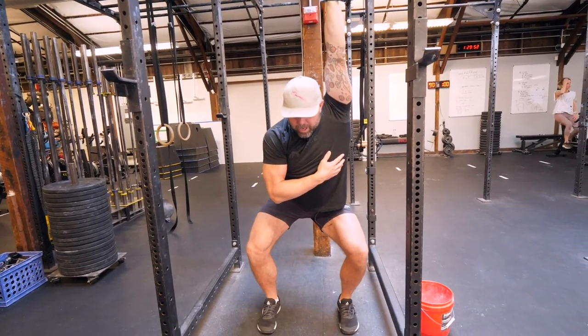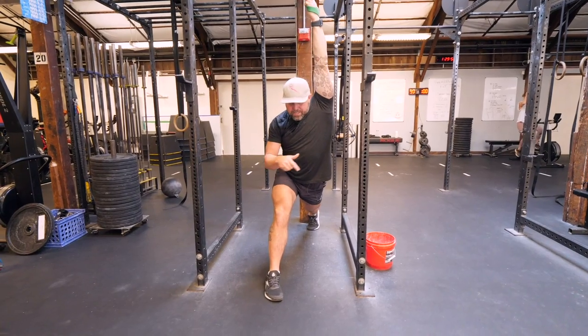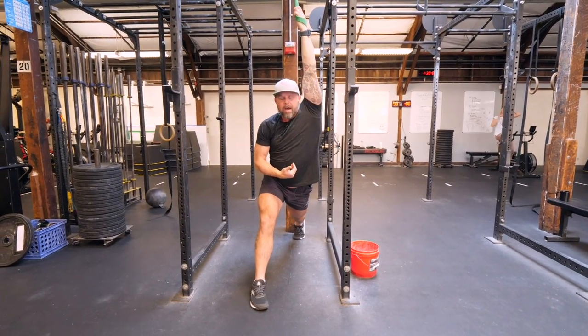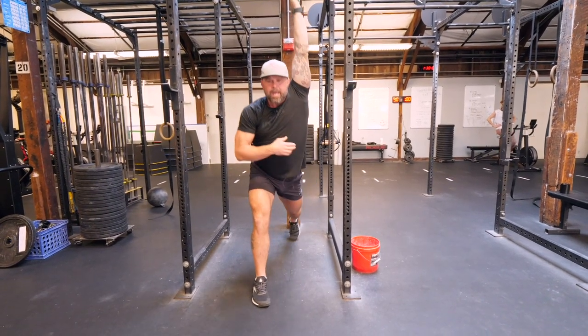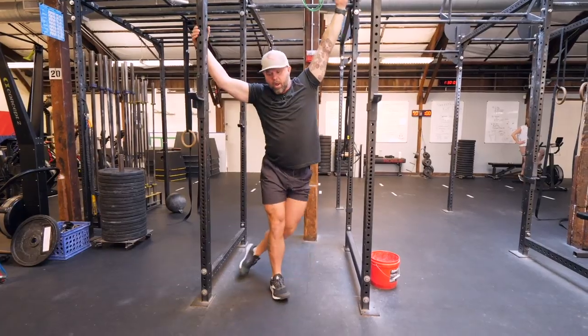Also, feel free to drop and change what's going on downstream. As soon as I'm in this position, that's challenging the anterior line of fascia in a completely different way — something that might make sense here that wouldn't make sense in other positions.